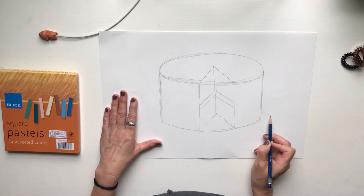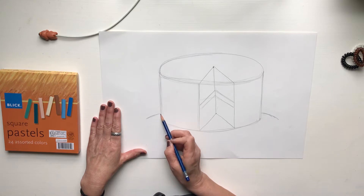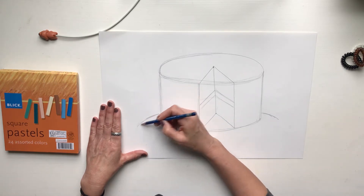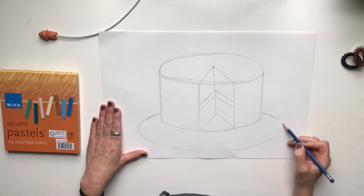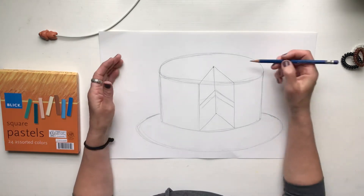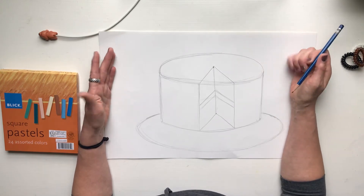Now I'm going to put the cake on a plate so it's not floating in space. We're just going to do another oval underneath the cake — and ta-da, there's the cake! Your cake can have candles, your cake can have sprinkles on it.